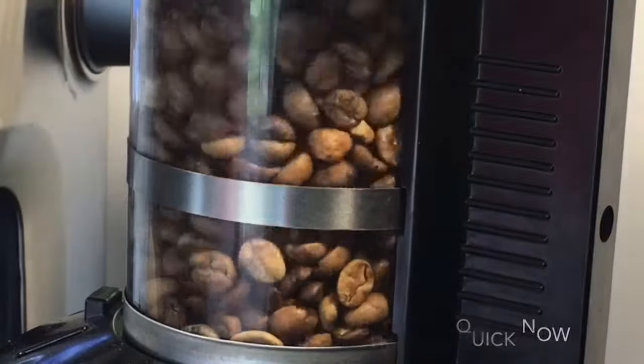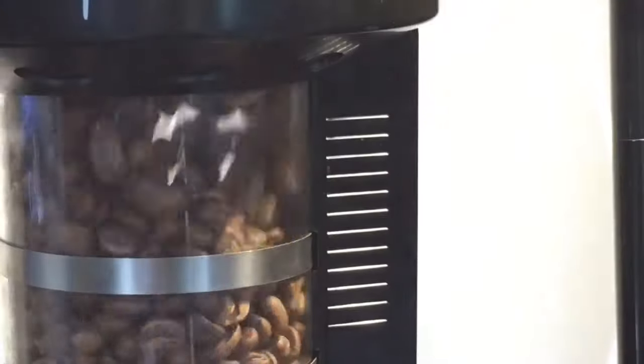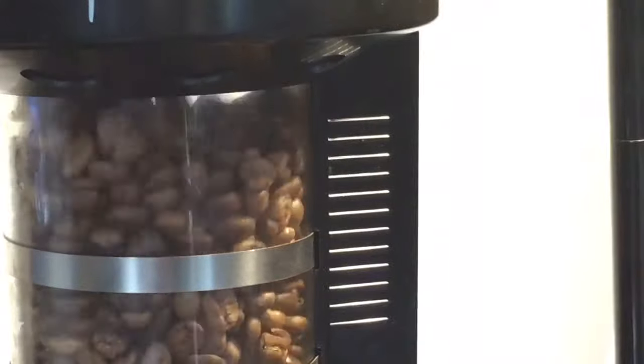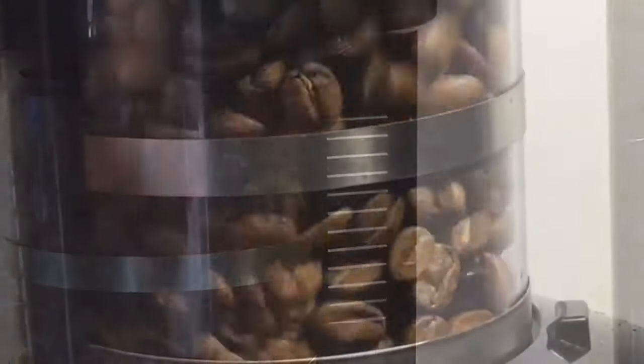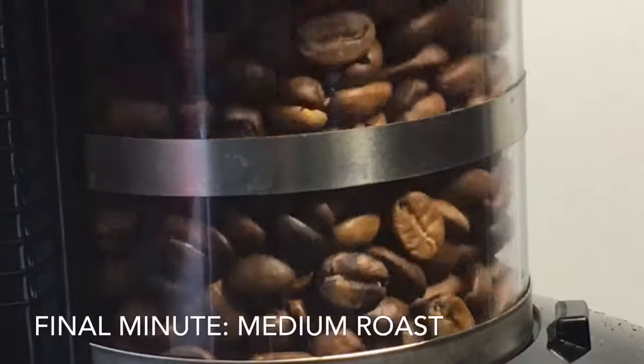This particular roast that you'll see in this video is going to be called a full city roast — it's just before a dark roast where you can see the shininess of the beans coming through the oils. Part of it is just because I didn't stop right on the medium, because I am trying different tastes and flavors here.